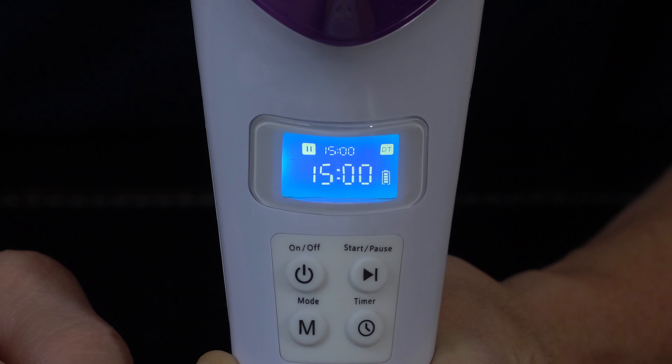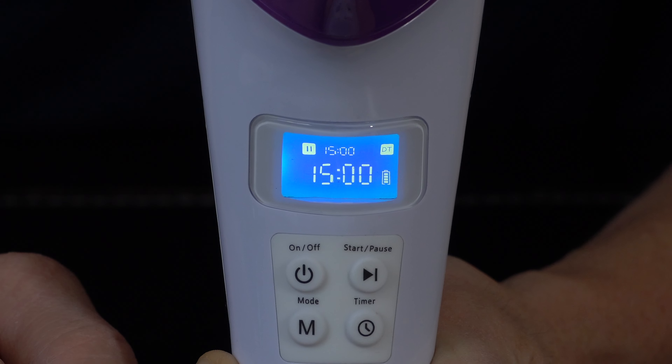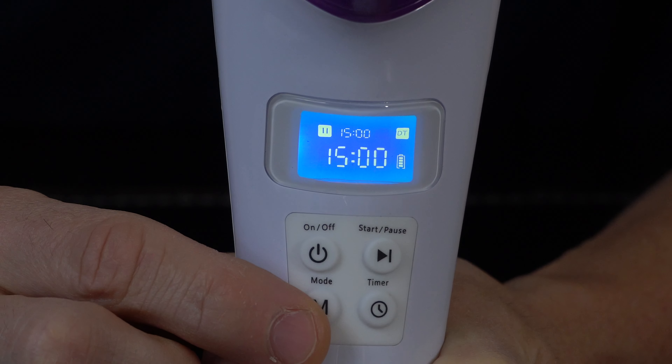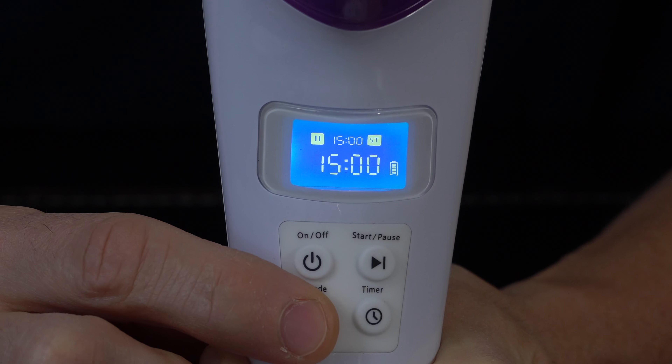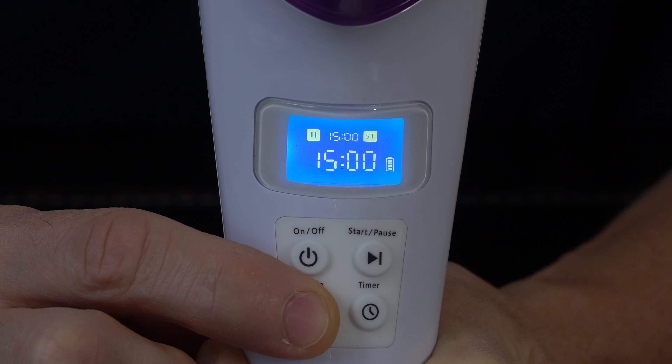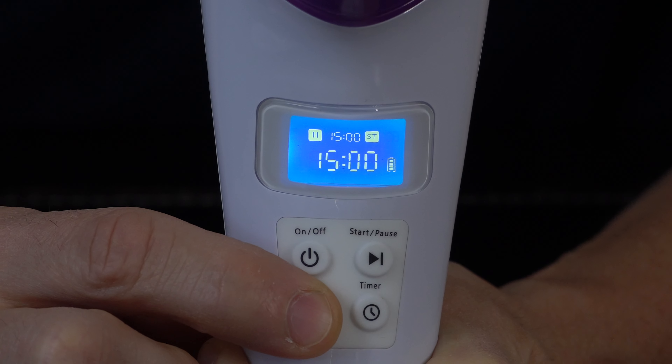The ST mode is designed to be used for surface conditions such as hair loss, cuts, wounds, itchy skin, etc. To change the modes, press the mode button, and once pressed, the mode indicator on the LCD screen will show the appropriate mode information. Notice how it switches back and forth.